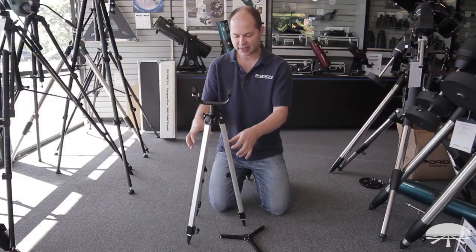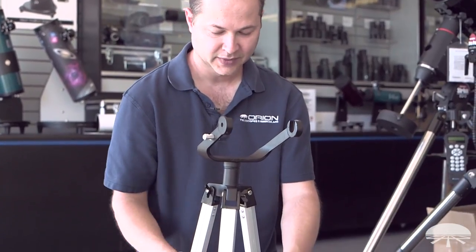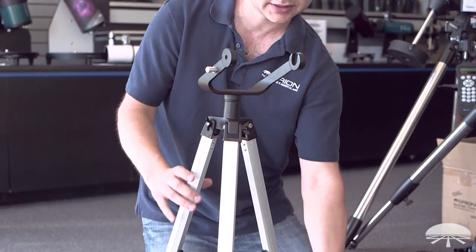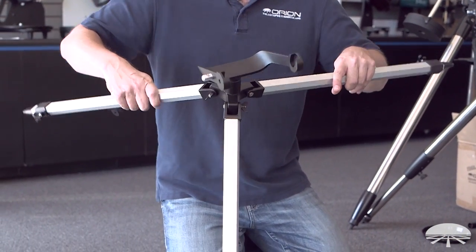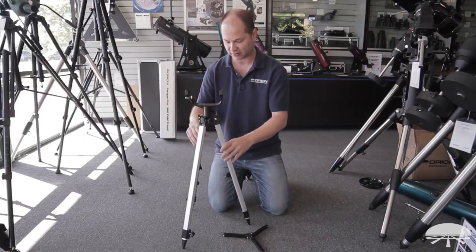Now that you've got the three legs attached, verify again that the brackets for the accessory tray are on the inside. Also watch out — without the accessory tray bracket attached, these legs can just bend open as far as you want. So carefully place it on the ground, don't walk away from it, don't let it fall over.